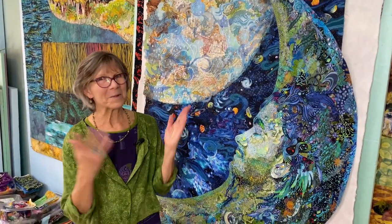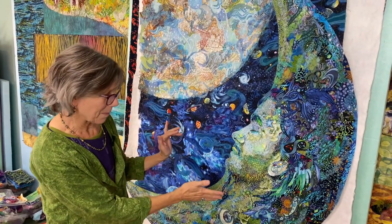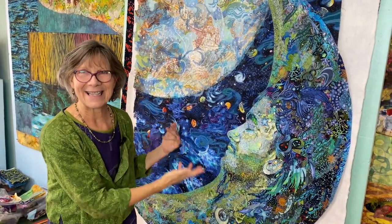Hi, this is Susan Carlson. Welcome to my studio. I would like to show you the next step in the ongoing portrait of my son Sam.